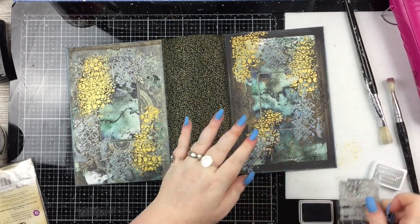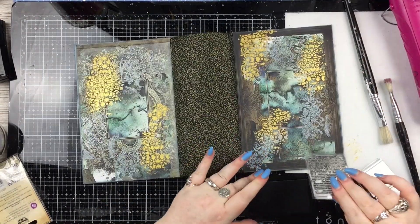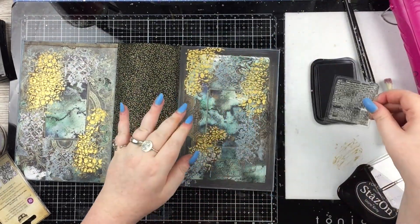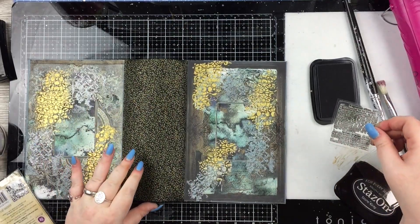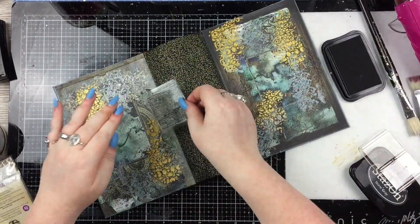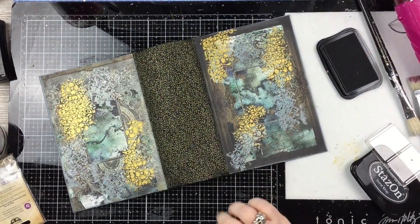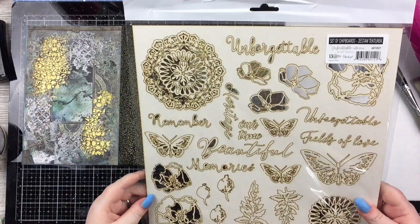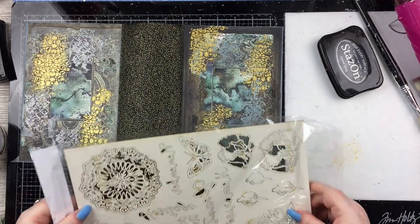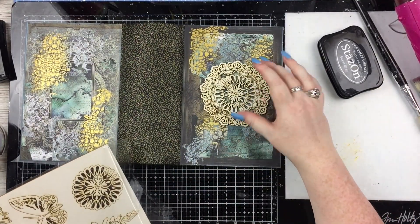Then I wanted to add some simple stamping. This is a Prima text stamp — it looks like a sort of dictionary entry or something, which I thought would look quite nice on a journal cover. I started off using Archival ink in shadow grey because I wanted quite a light colour, but it just seeped in and you couldn't see the stamping. So I went to my good old faithful Stazon Stone Grey ink, and that stamped wonderfully. There are all sorts of bits of stamping all over.